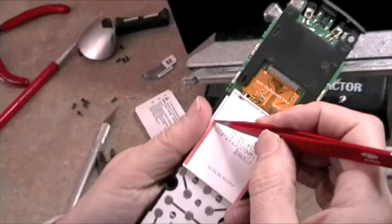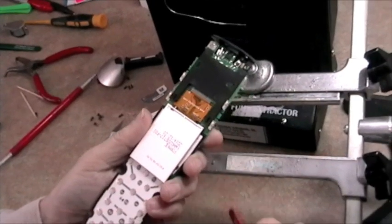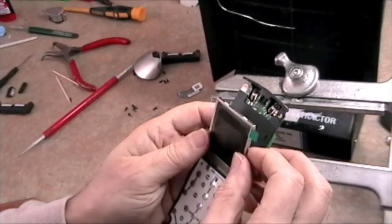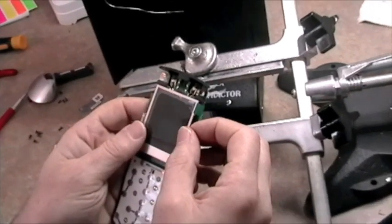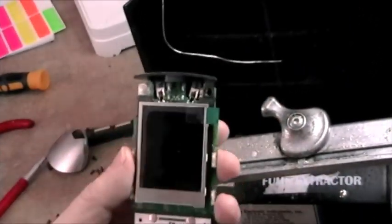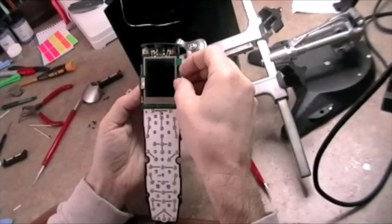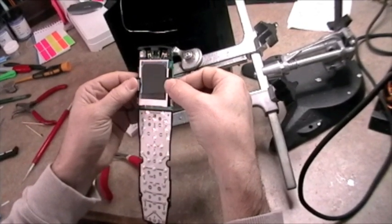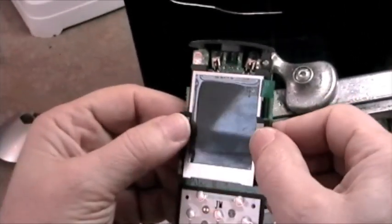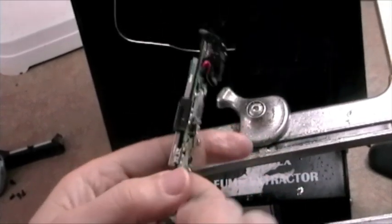Now we're going to peel up the covers on the double stick tape. To position the module, we're not going to press down hard at first — we're just going to fold it up and let it rest where it lands, trying to center it by eye. I'm going to place the arrows on the sides to help me see if the reveals on the edges are close to the same, and they are. I'll press down on the arrows and that will lock them in. Check to see if the legs have gone all the way through and aren't hanging halfway.